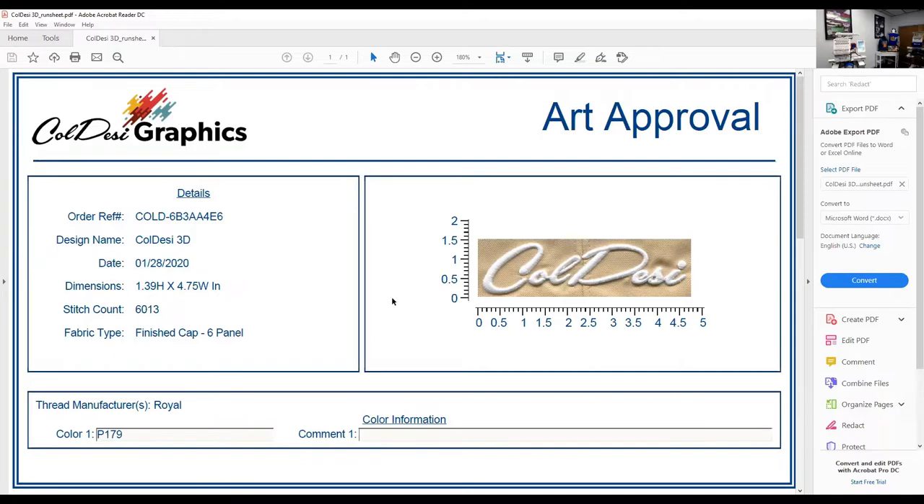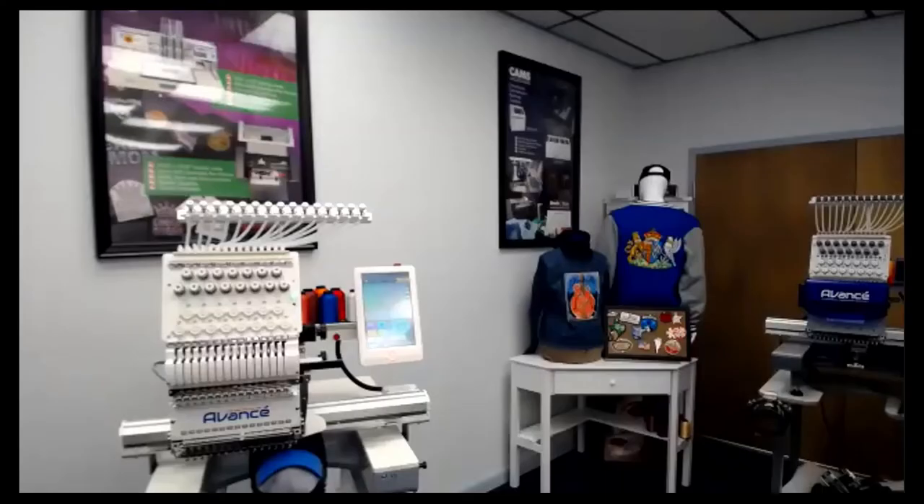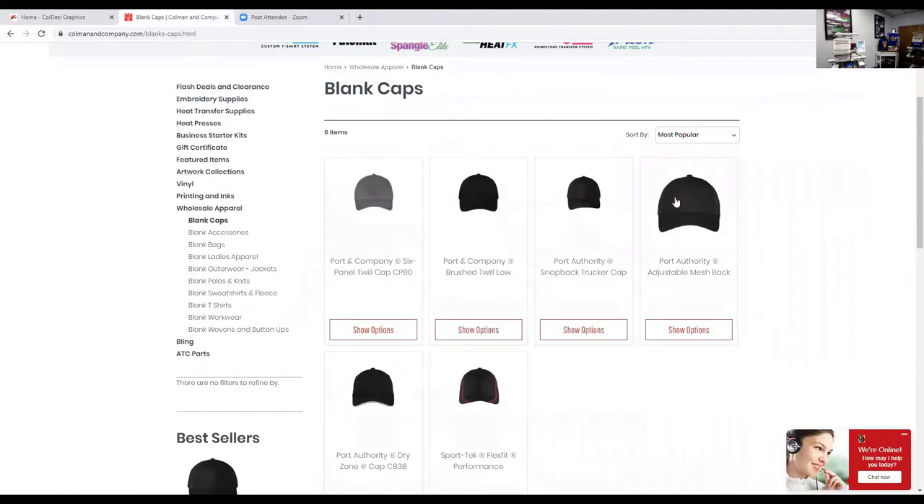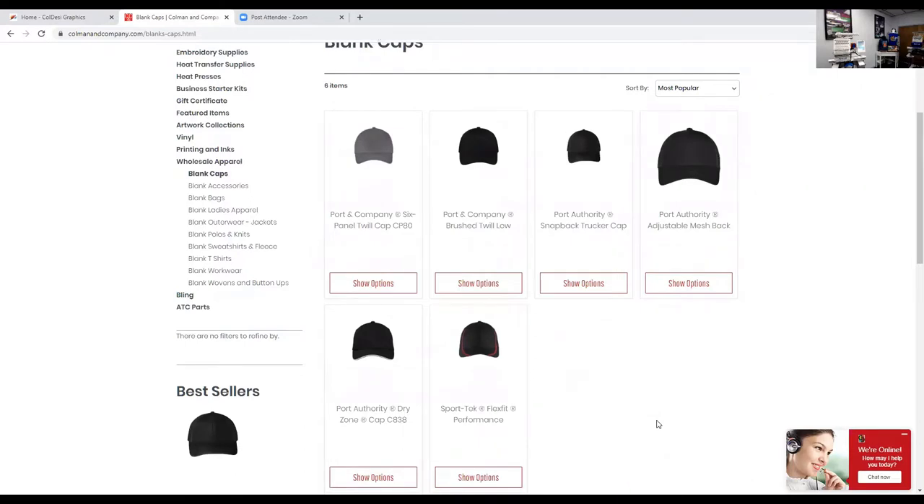After getting your design done, the next thing you'll need to do is find the caps you're going to embroider. We've got products available on the Coleman & Company website. If you go up to wholesale apparel, you can look for caps — we have five-panel and six-panel caps. We're doing the Port Authority snapback trucker cap, the C112. You can order blanks, t-shirts, accessories, and bags. There are no minimums, no reseller certificate required, and you can tack your hat order on with embroidery supplies.